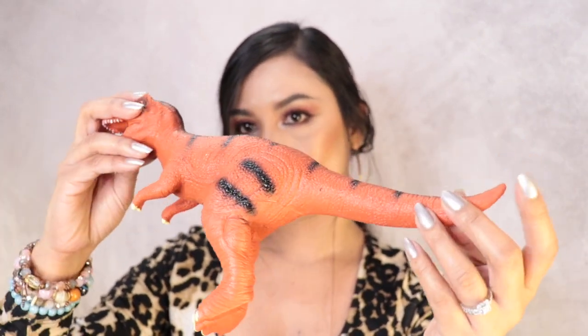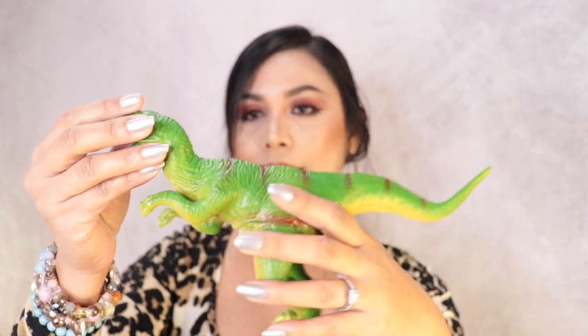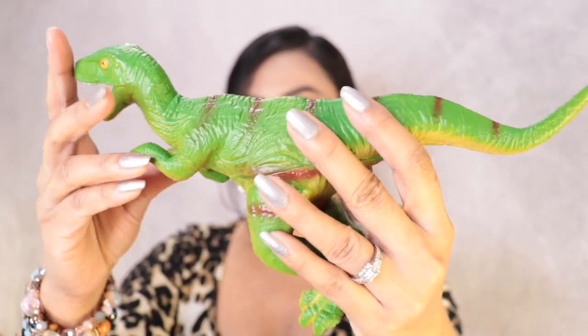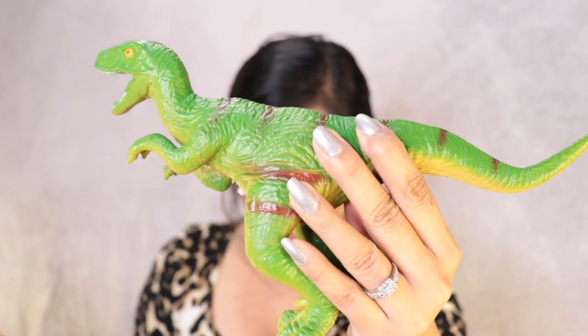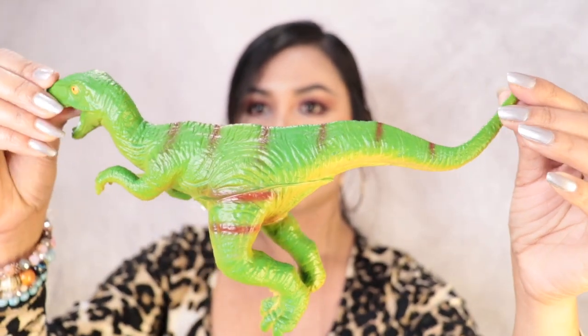The next dinosaur I got is this one right here — it's a green color. The name of this one is Velociraptor, and the size is 11 inches. This is how it looks.